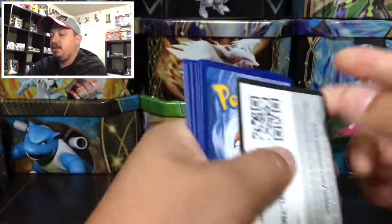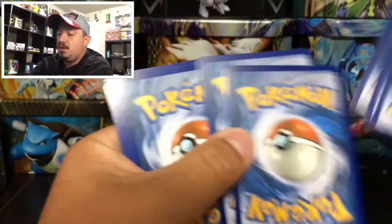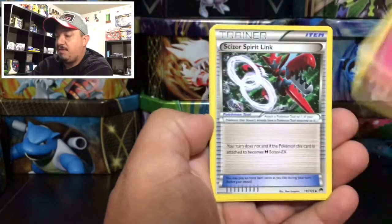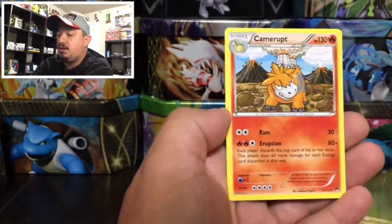Here is the code card for you guys right there — let me know down in the comment section what you guys get. One, two, three — one and two — and here we go! We have a Shank's Ducklett, a Honedge, a Spritzee, Scizor Spirit Link, Gyarados Spirit Link, Professor Sycamore, a Chicory reverse holo.